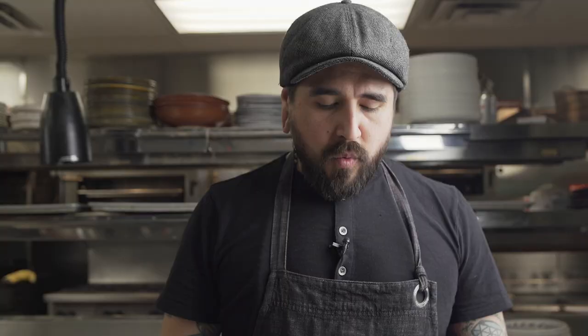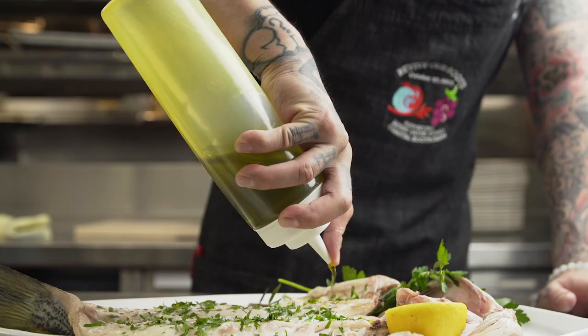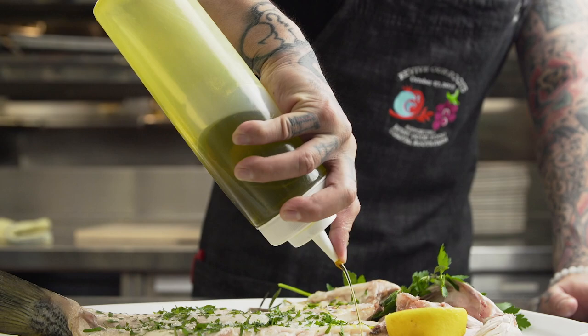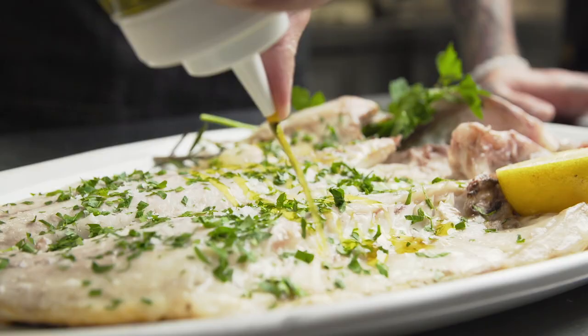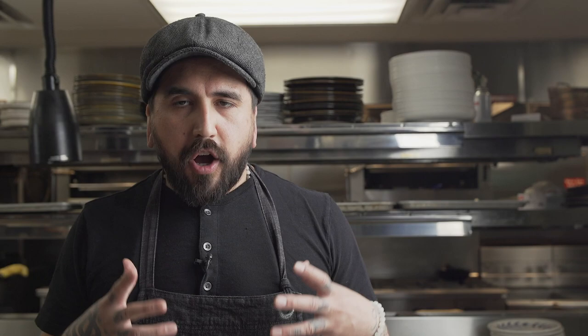We have a little bit of flaky sea salt for finishing, some chopped herbs — a little bit of parsley — and some really nice extra virgin olive oil. Really nice extra virgin olive oil truly makes a dish. Buying cheap olive oil doesn't really taste like anything. Good extra virgin olive oil is always going to make everything better, I promise.